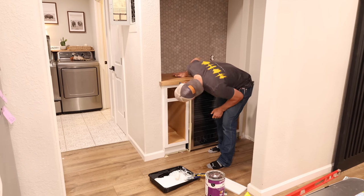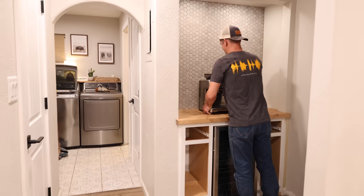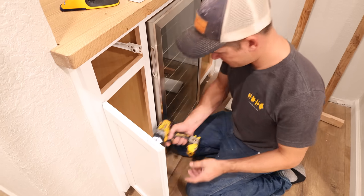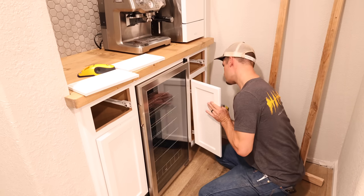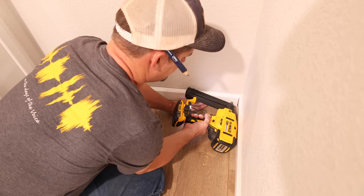The next step is to get the countertop installed now that it was completely dry, and then Jalen will be hanging up the doors and putting the drawers back in place. The next day we will install handles, build the shelves, decorate, and get this space completely finished.